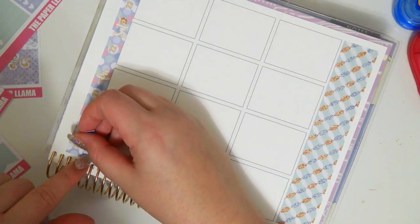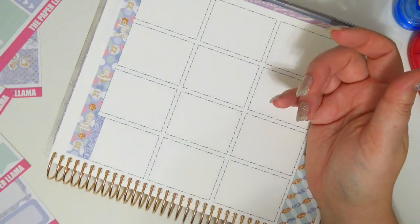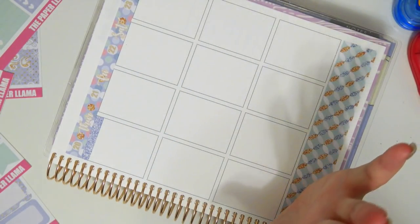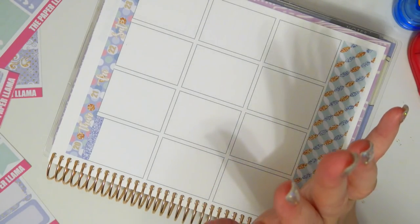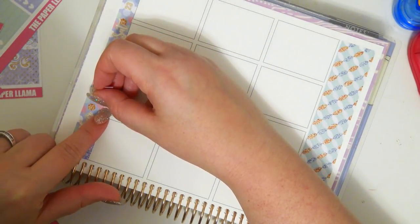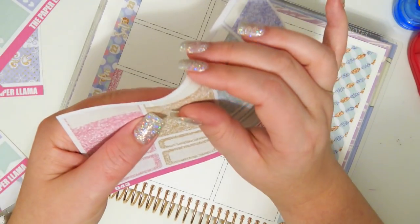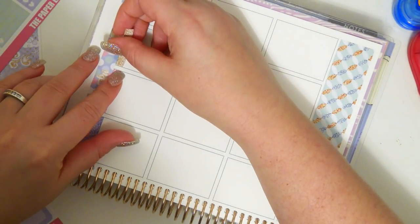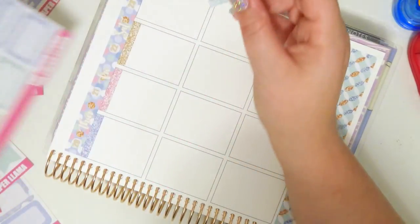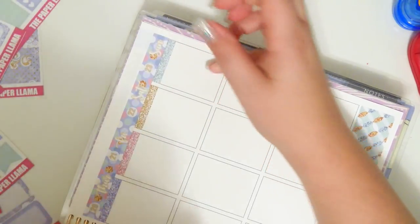I think that the spreads I missed in this planner I'm just going to go back and do them rewind style. Since I do have a rewind planner, I was contemplating just leaving them blank, but I really don't want to. I really wanted to finish this planner 100%, do every single spread and not miss one. So far I have failed, but if I go back and do them, then technically I have not failed.